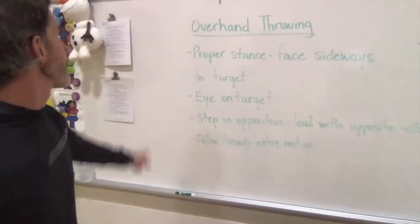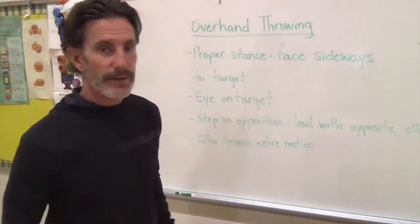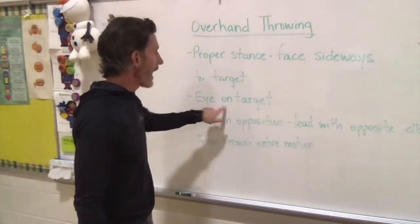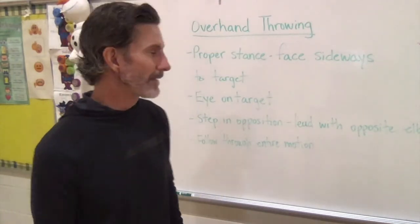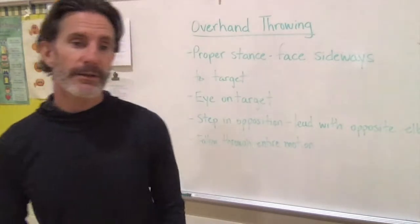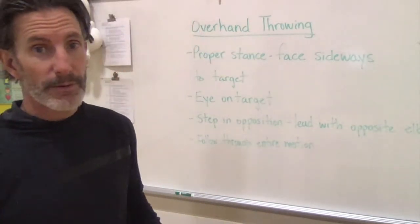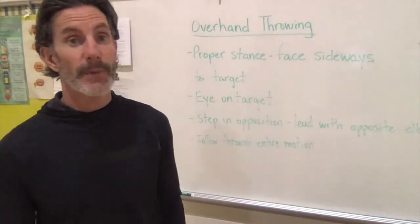Overhand throwing. Our proper stance is facing sideways — not facing directly at my target, but sideways. Eyes on the target of course. You're going to step in opposition, which means you lead with your opposite foot, and your opposite elbow is also going to be your pointer — your aimer is what we work on with kids. And then of course you've got to follow through the entire motion to get the best throw that you can.